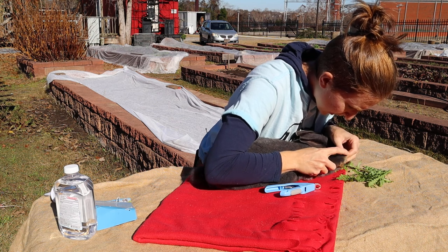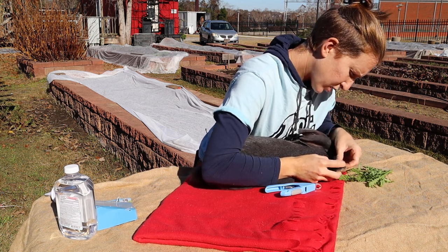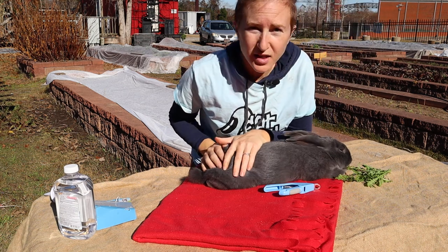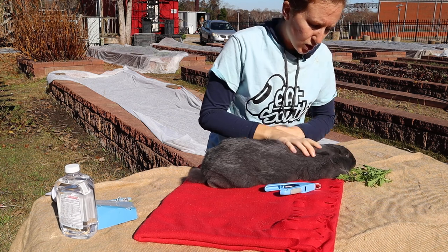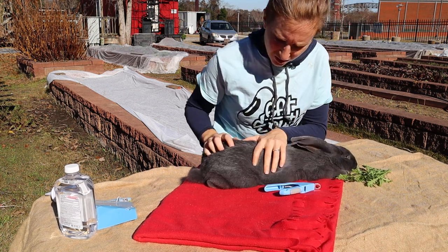I'm just making sure I'm getting all these nails clipped. I saw a trick once where you can use fishnet stockings and pull the fur back away from the nail — that's a really good trick if you're worried about not being able to see through the fur.